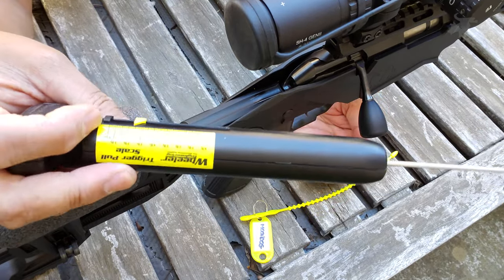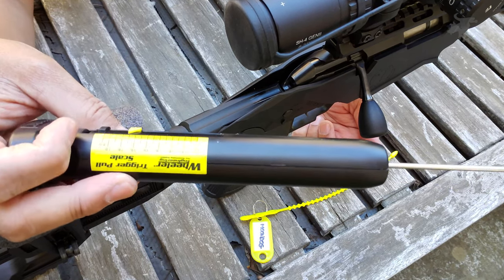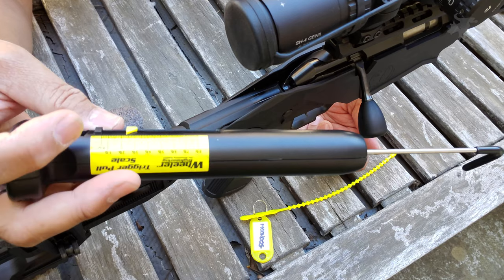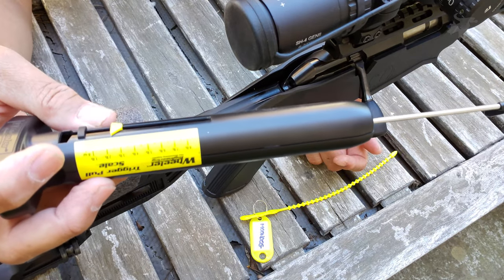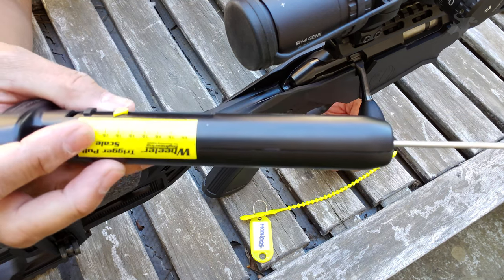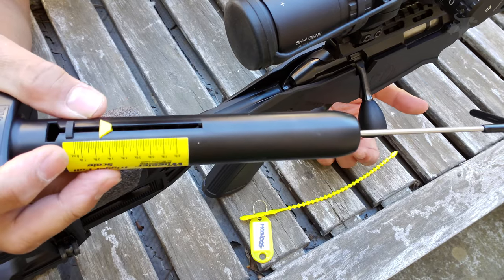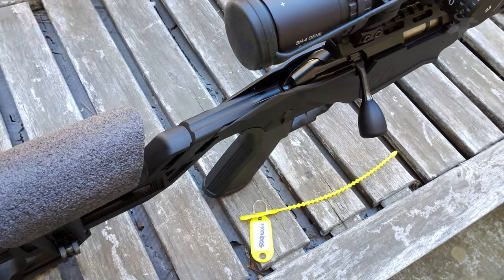Just basing our averages here, we're getting somewhere between two and just under two and a half pounds. Splitting the difference: two and a quarter pounds. That's actually pretty good. But the question is, is it accurate? We saw when weighing our can as a reference weight that this is actually pretty consistent — giving us just under one pound for the can, which is what the can weighed: 13 ounces. But is it as accurate as a digital scale? Let's find out — let's try testing it versus our Lyman digital gauge.